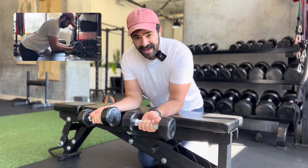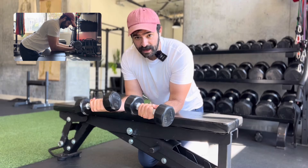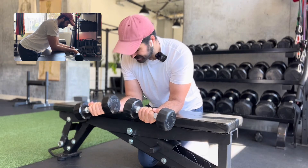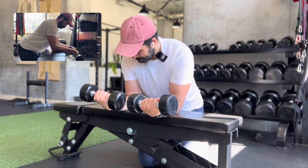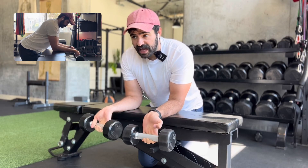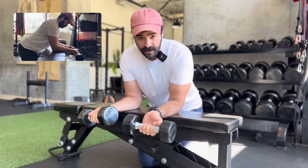Staying parallel to the ground as you go low and come up, you should feel that at the top end of the form, especially inside of the elbow, if you do have golfer's elbow or tennis elbow. You want to do about three sets, anywhere between eight to fifteen reps. I like to do these at the end of my workout.